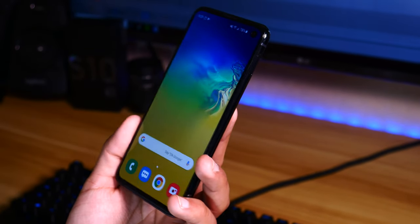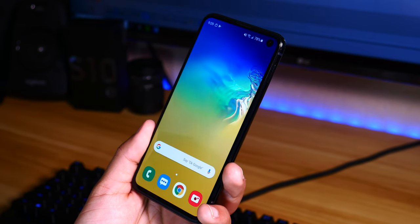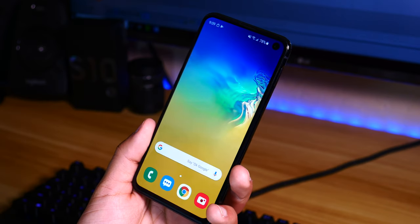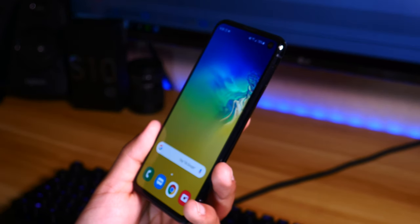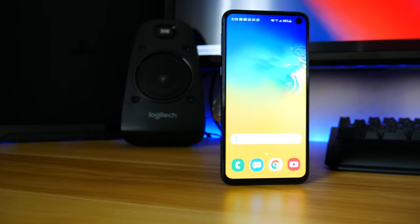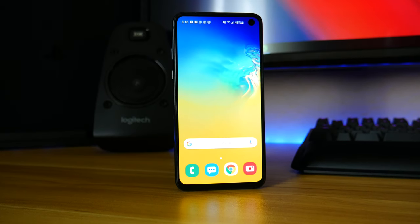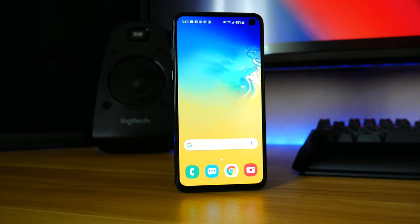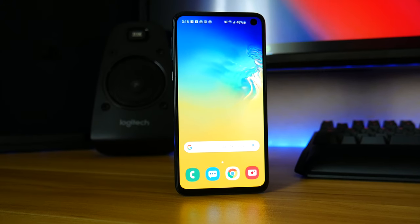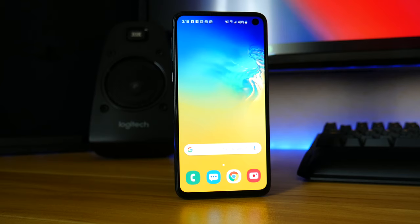In the end, with everything considered, the S10e really comes with the whole package. You get a great display, fast speeds, a ton of storage, good battery life, and some really great cameras. There's really nothing on this phone that I can complain about, especially considering the price. At $750, this phone gives you a whole lot for your money. So if you're thinking about getting a new Galaxy device but don't want to spend $800 or more, you should really consider the Galaxy S10e — I highly recommend it.